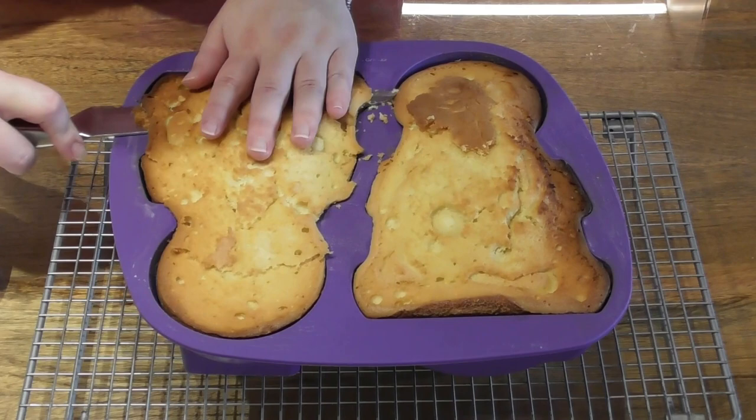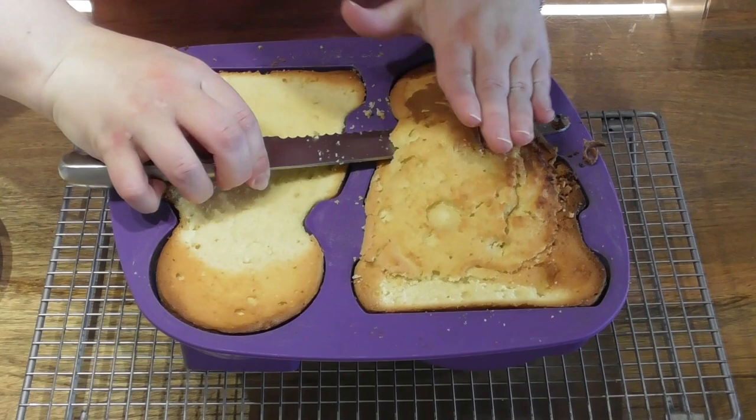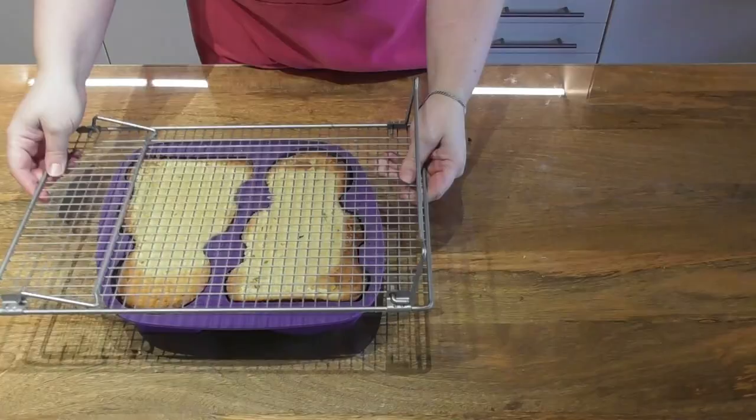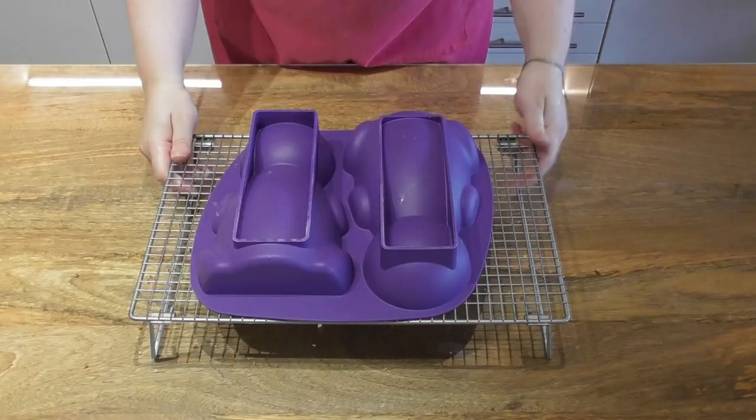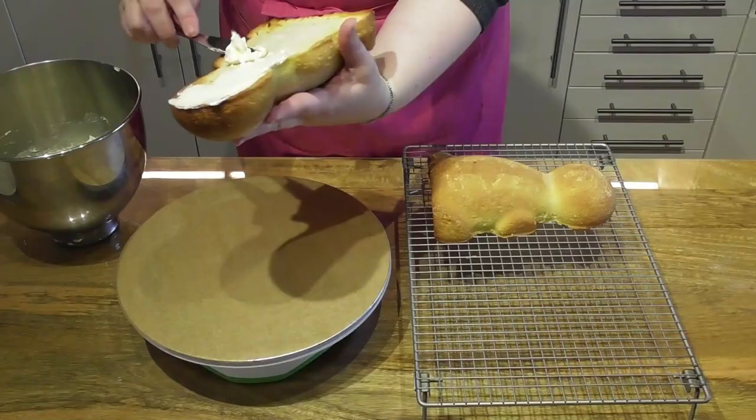When the cake is baked and whilst it is still warm, carefully trim off the top. Not much trimming will be needed if you have followed the recipe correctly. Simply turn it out onto a cooling rack and allow the cake to completely cool before we start decorating.